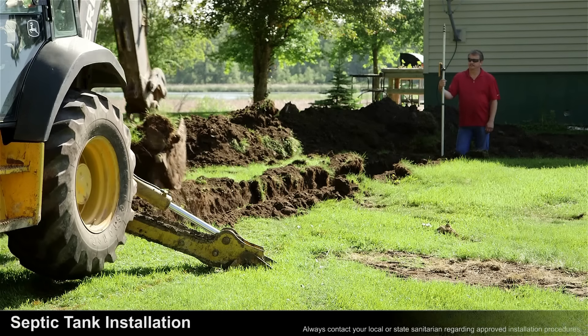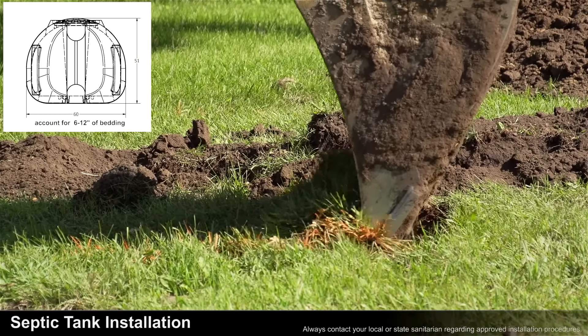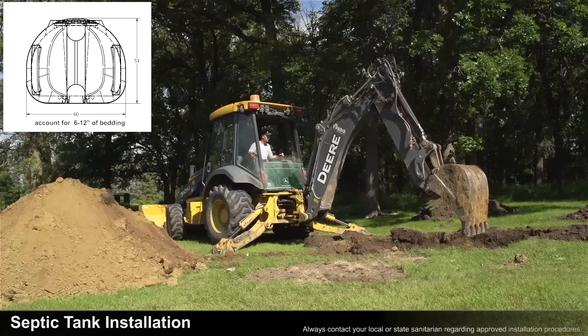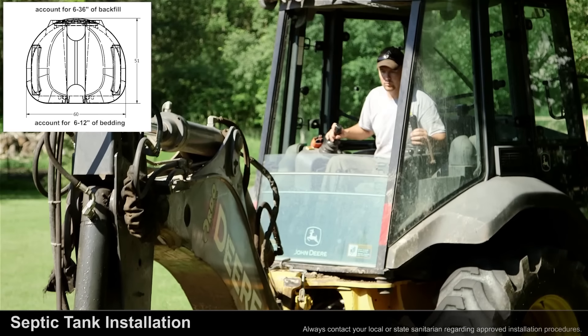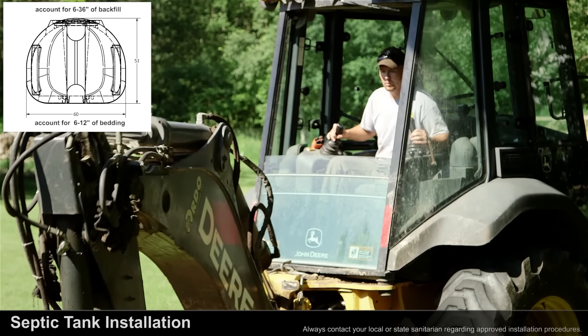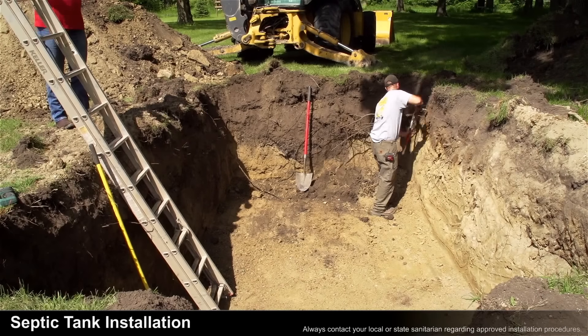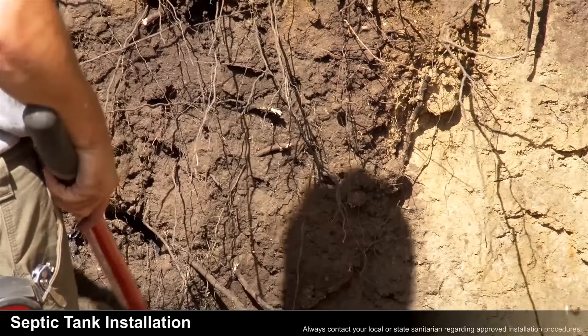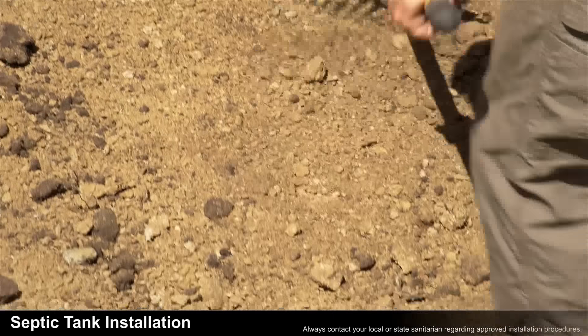While excavating, you'll need to account for the following measurements: the height of the tank, 6 to 12 inches of bedding depending on the soil conditions, and a minimum of 6 inches of backfill up to a maximum of 36 inches of backfill on top of the tank. If any roots are present, they should be removed. Then rake the bed so the sand can be placed and the tank can be set on top of it.